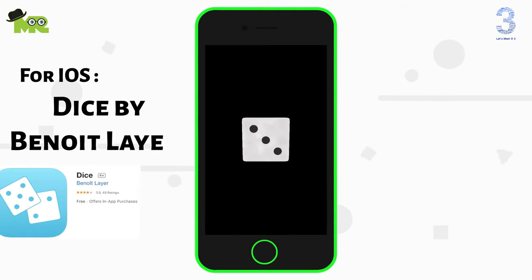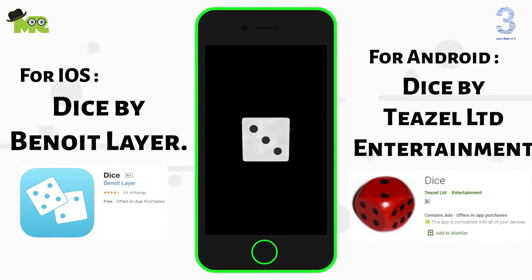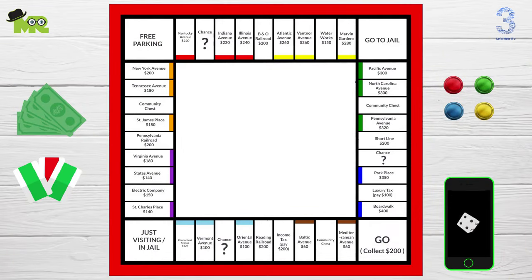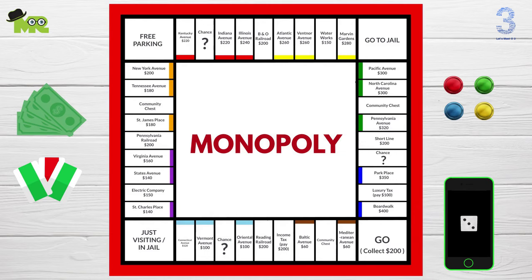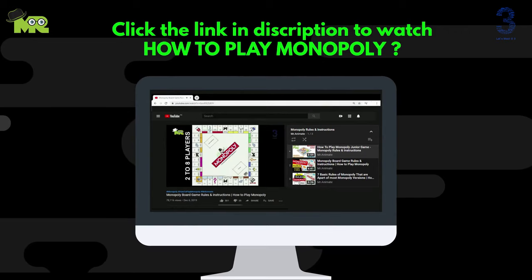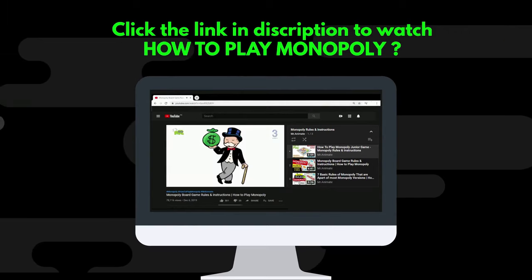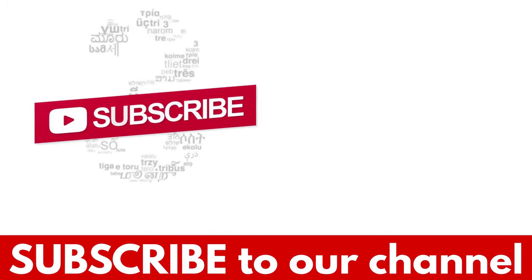For iOS: Dice by Binetr Lair. For Android: Dice by Teasel Ltd. Congratulations, you've just created your own monopoly game! You can write 'Monopoly' in the middle of the board, but I suggest you sign your family name over here because you made this. Have fun! If you'd like to learn the rules of monopoly, simply click the link in the description. If you like the video, hit the like button and don't forget to subscribe to our YouTube channel.